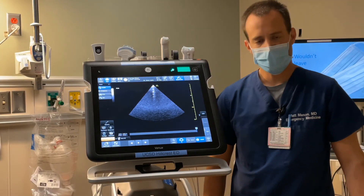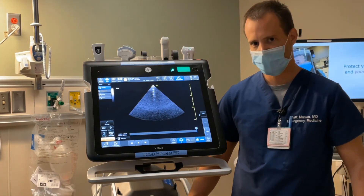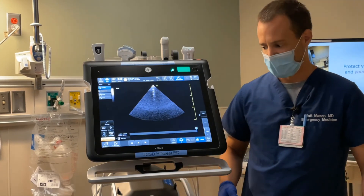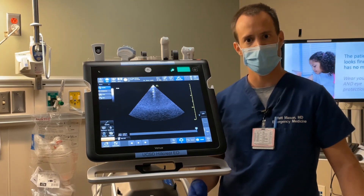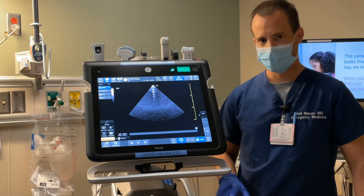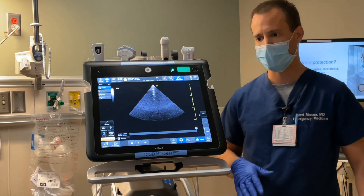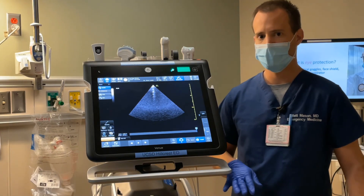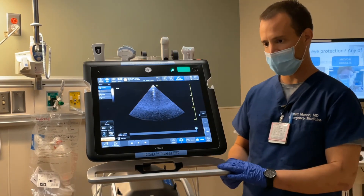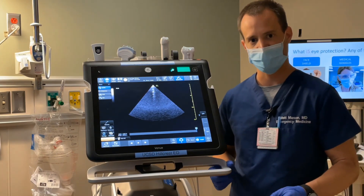In this video, we did a general orientation to the machine and its different functions and features, showed a quick demo of how to do a scan in real time, and talked about housekeeping details such as wiping it down and keeping it plugged in. Don't forget to insert your interpretation and your name so you can get credit for the exam and so it can be tracked through the QI process. If you have any questions about the machine or about the ultrasound process in general, feel free to contact any of the ultrasound faculty or fellows.